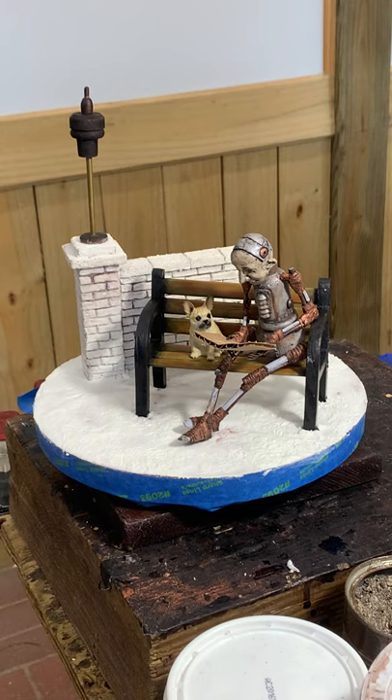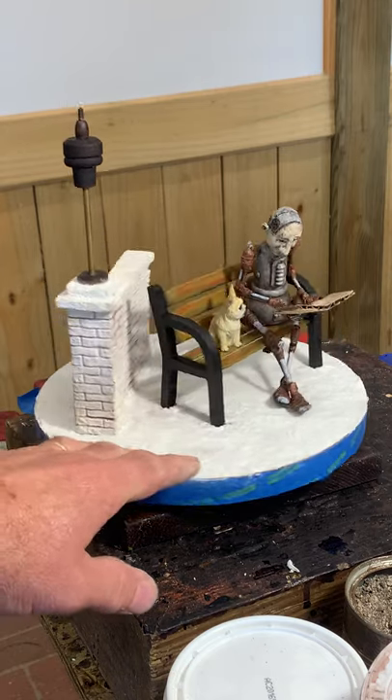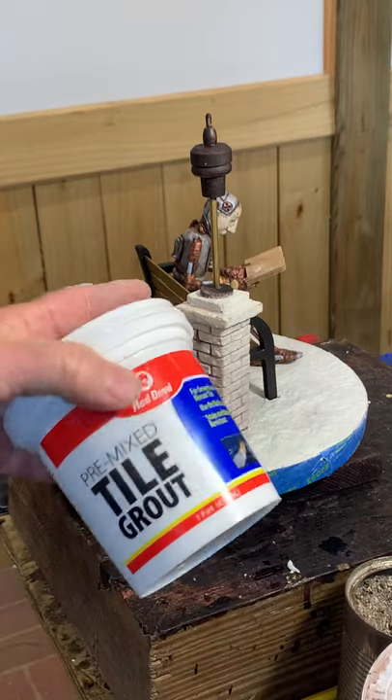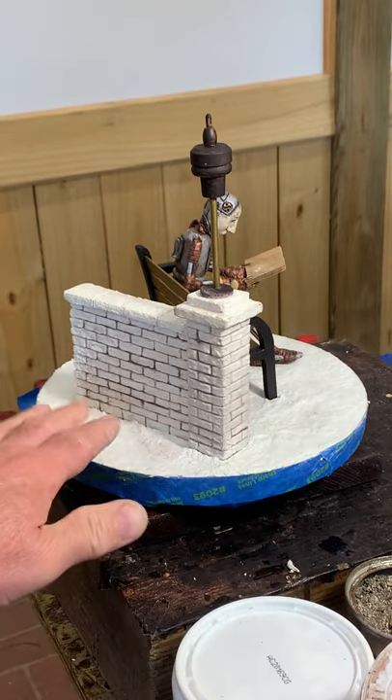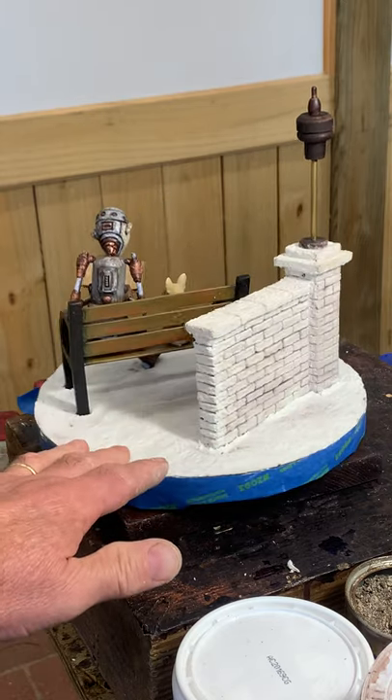I wanted everybody to see where we're at before we go much further. The wall is made out of wood and I'm using tile grout because it has a real fine sand in it to make the wall look like it's made out of brick and a stone cap.